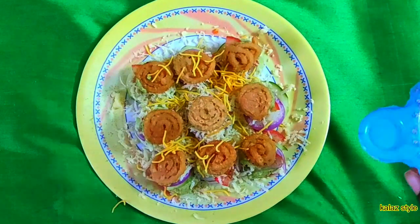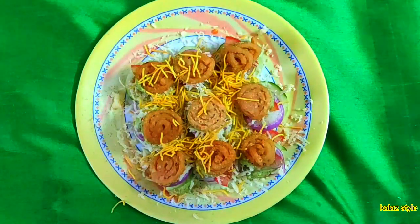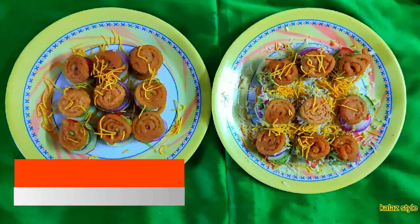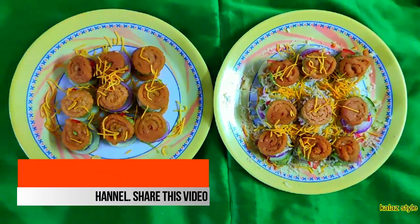Garnish with sev and serve immediately. Try this recipe and drop your feedback in the comments. Thanks for watching — don't forget to subscribe to my channel and stay tuned for the next upcoming video. Bye!